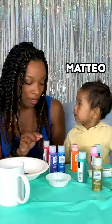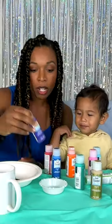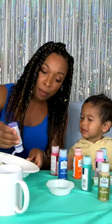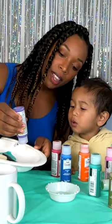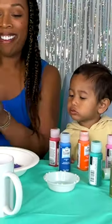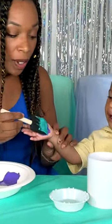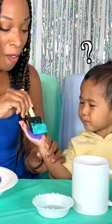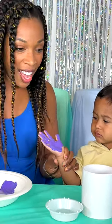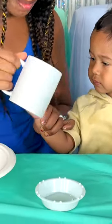That's awesome! Which color should we pick? Purple. Okay, let's do it! So we're going to put purple in the bowl like this, and then you're going to take your hand and put it on the cup.